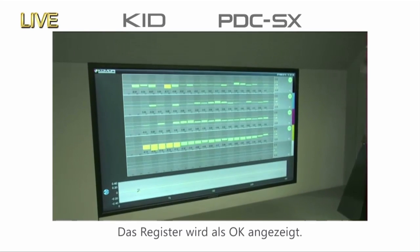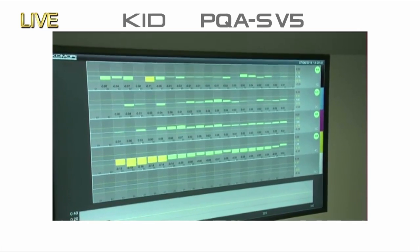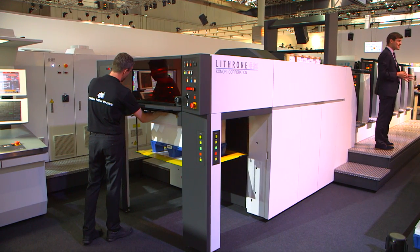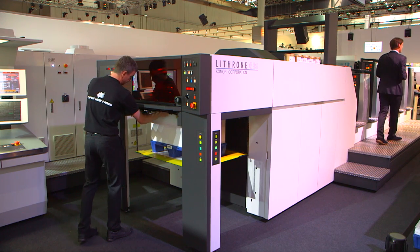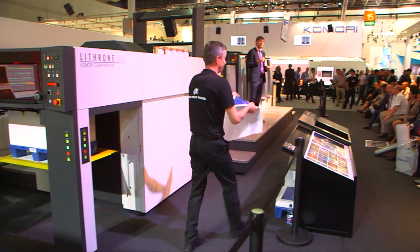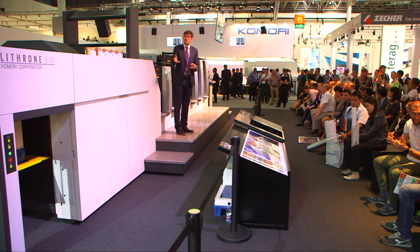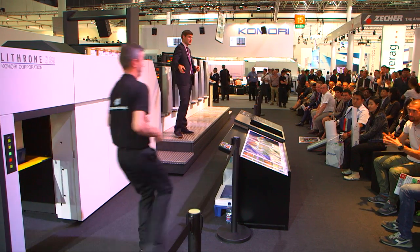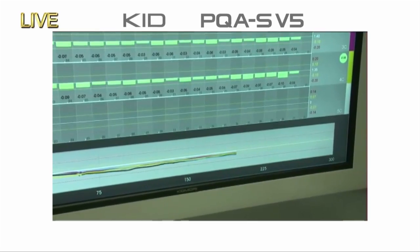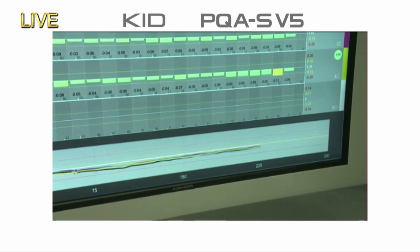The press has started production printing at its maximum speed of 16,500 sheets per hour — quick start-up with the high-precision quick-start technology of KHS-AI, colour feedback with the PDC-SX, and consistency of colour during production by means of the inline colour control of PQAS version 5. Here's a sample straight off the press — completely dry. The KID screen continues to show control for the operator, displaying the average ink densities of each ink key. We can see the conditions of the OK sheet maintained throughout production.